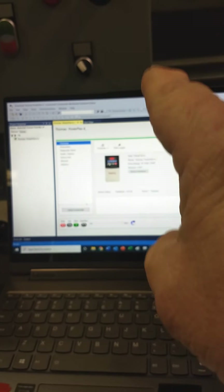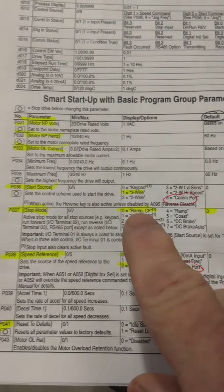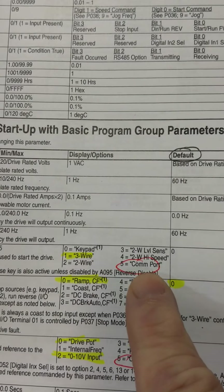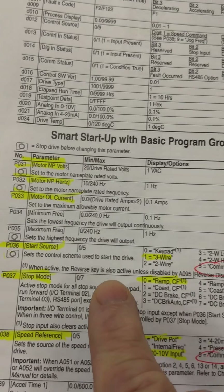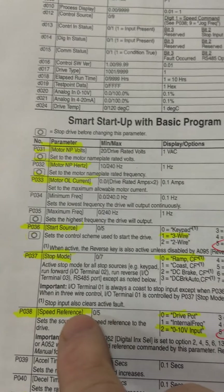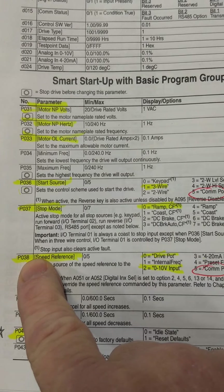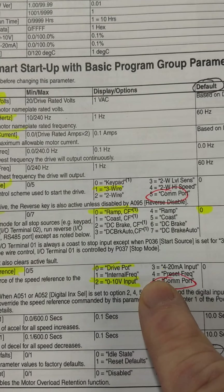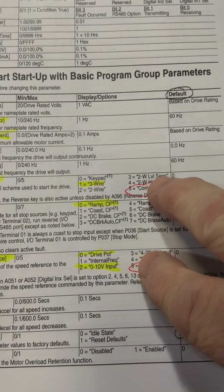In order for the software to be able to control the drive remotely, you've got to come over here to your parameters on the PowerFlex 4 and go in there for start source — parameter 36 — and put in an option of 5 for COM port. Then it'll allow the remote software to actually start the drive like a start button from the laptop. And then for speed reference, you go to parameter 38 and put an option of 5 in there for COM port as well. So those in red there, I had to put those in.